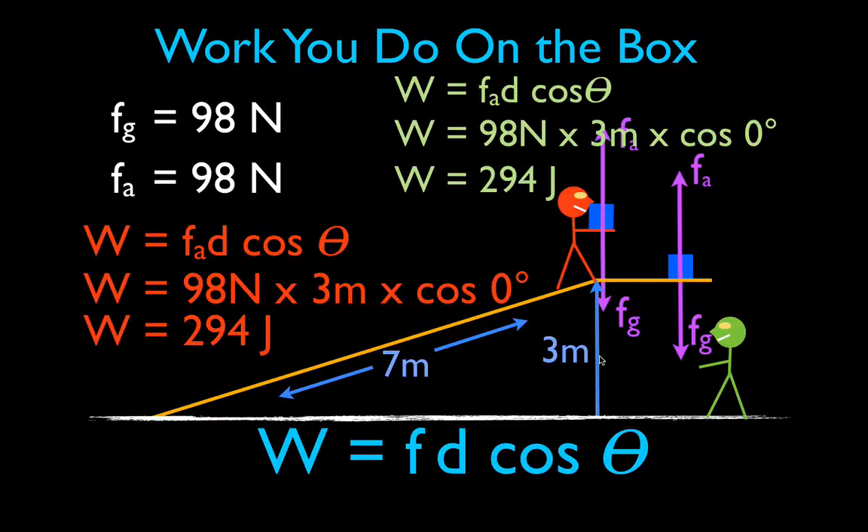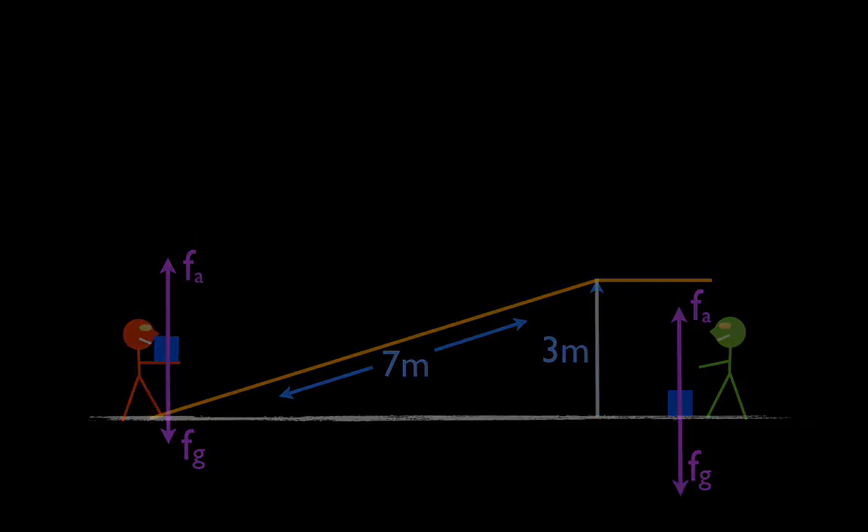That's the work you do whether you walk the box up the ramp or lift the box directly. The same idea applies whether you use a ramp, stairs, or a ladder — the work would be the same. Thank you very much for watching; I hope you found that video helpful. Please give me a positive comment or a thumbs up, and we'll see you in the next video.